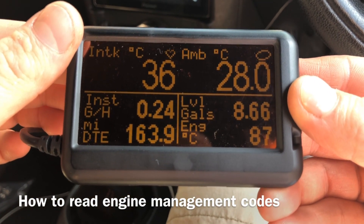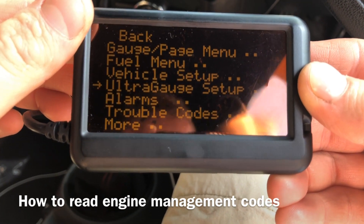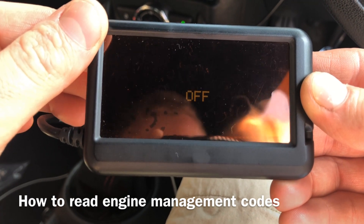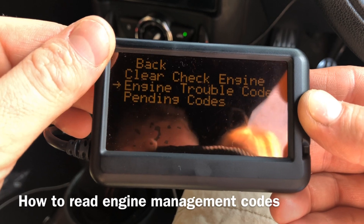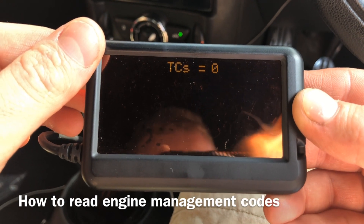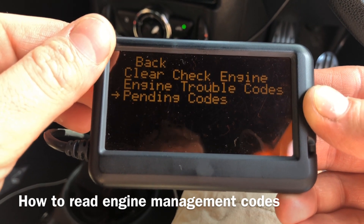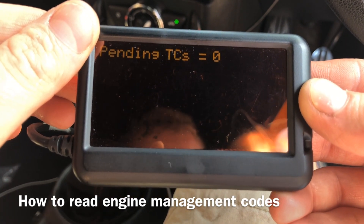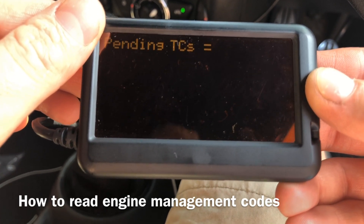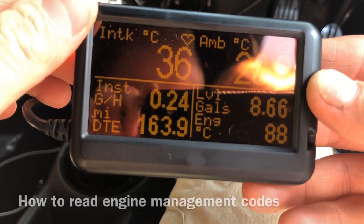If you want to take a look at any engine management lights that are coming on, press Menu, go to Settings, and go down to Trouble Codes. The top option allows you to clear any existing ones — just hit Menu and it clears them. Engine Trouble Codes lets you actually view the codes themselves. Go down to that, hit Menu, and it'll tell you the count. If you've got any error codes, they'll appear below that. Pending Codes can appear there too. We've got zero at the moment. To go back to your gauges, just keep pressing Menu until you get the Back option and keep going back until you reach the gauge screen.